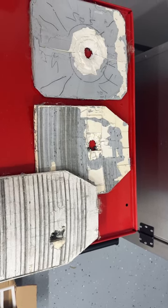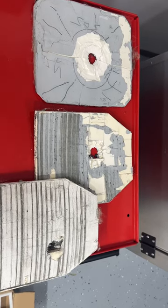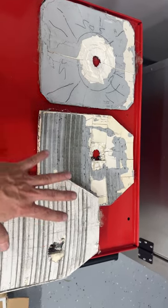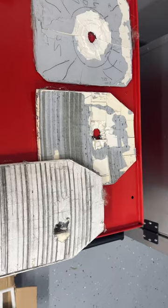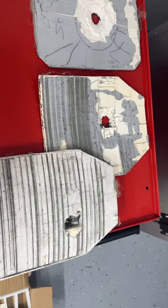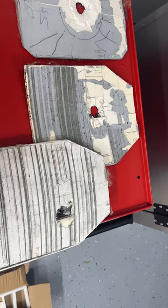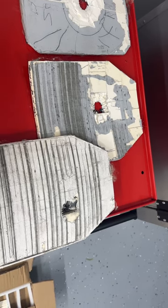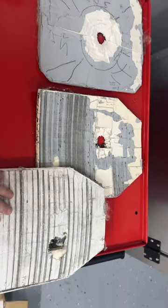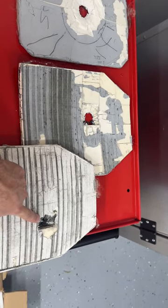What I'm showing you here is a layout of three different plates that were shot. The plate on the left is a monolithic plate — it is one piece of ceramic. The two plates over here are called mosaic style; they are two-inch tile pieces adhered together that form a strike face covering the UHFWPE backer. All three plates indicate a 30-06 M2AP armor-piercing round going through the ceramic.